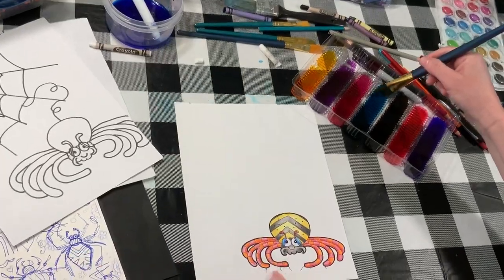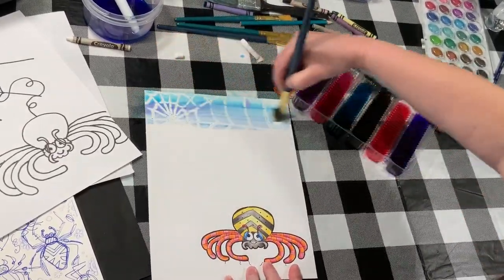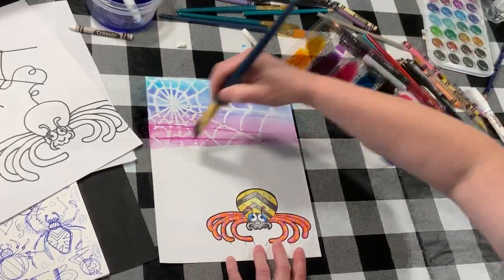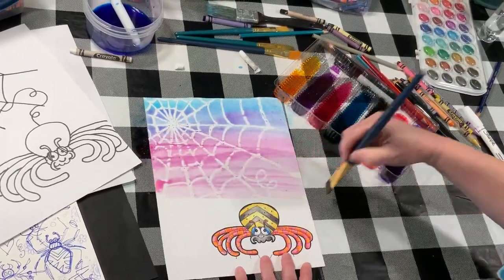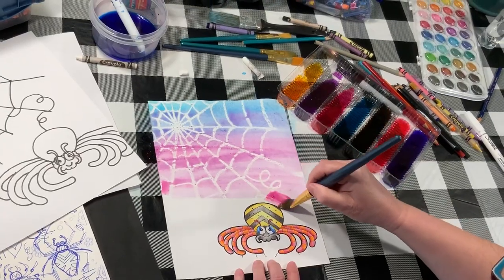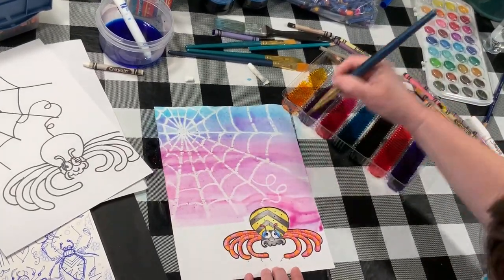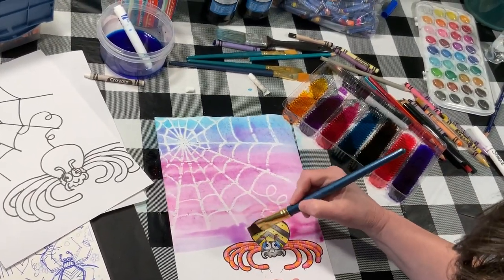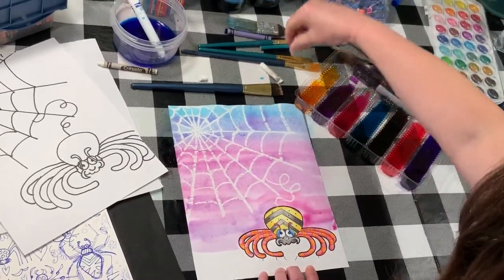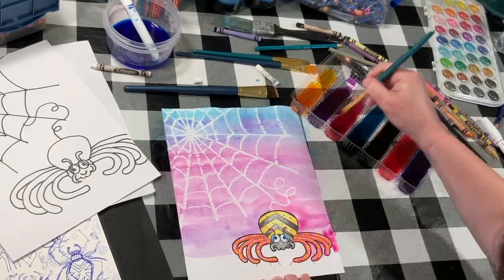I wrote a little secret message down here and I can't wait to show you what our spider says. You're gonna take color and do a wash of color all over what you just did — any colors you want. Do you see the web kind of popping up now? You should go around your spider for this painting, because we want the spider to show up. If we went over the top of him, he would blend into the background. Use big brushes for big spaces and littler brushes for little spaces.